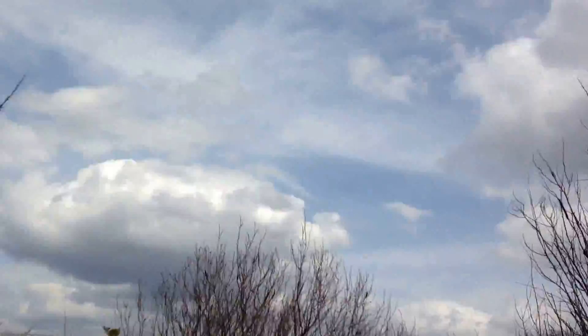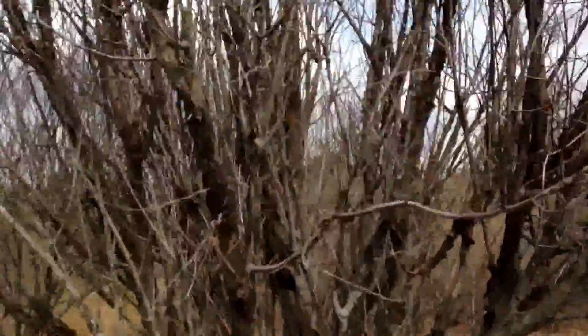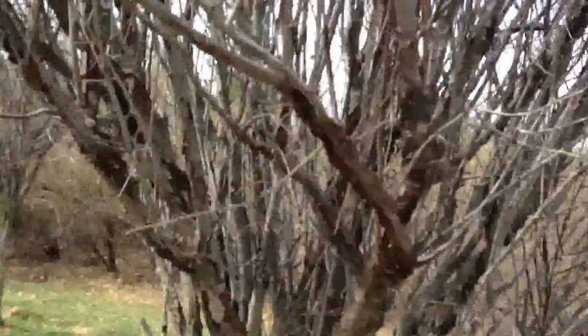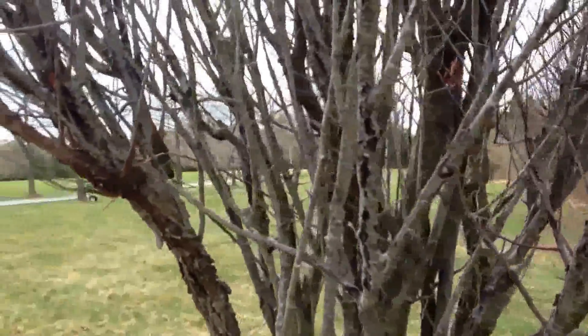The whole point here is black knot fungus: once it takes over the tree, it usually is not treatable. There are some things you can spray to help prolong the life of the tree, but once it's in systemically inside the tree, it's pretty much a goner.